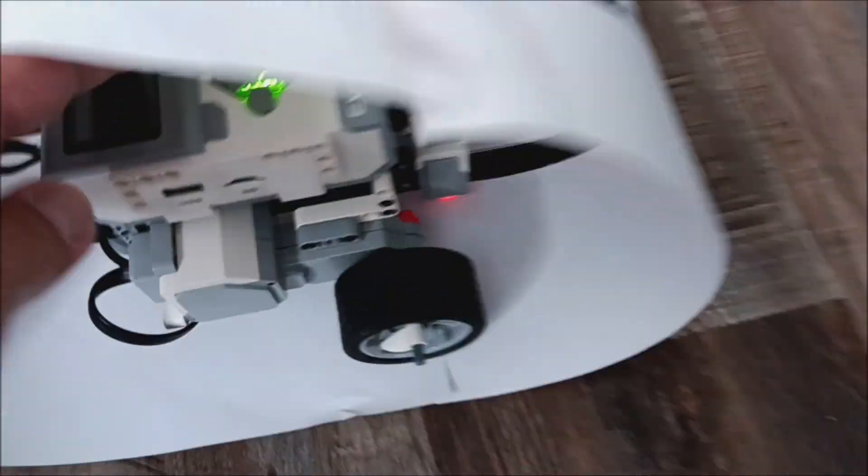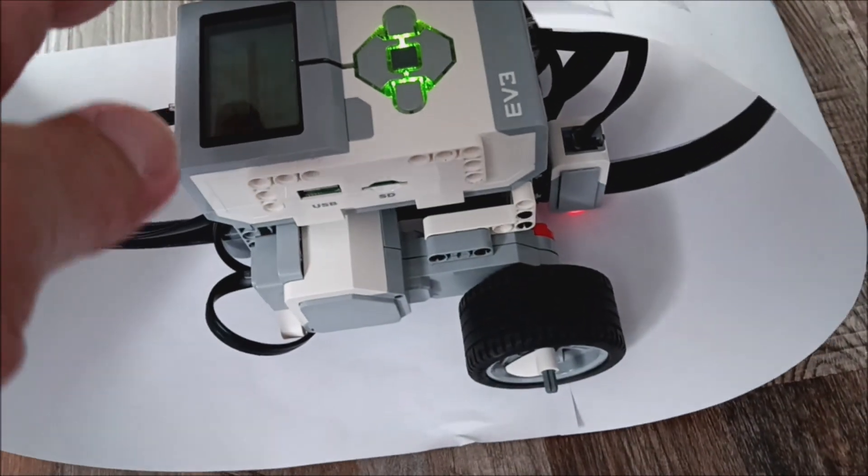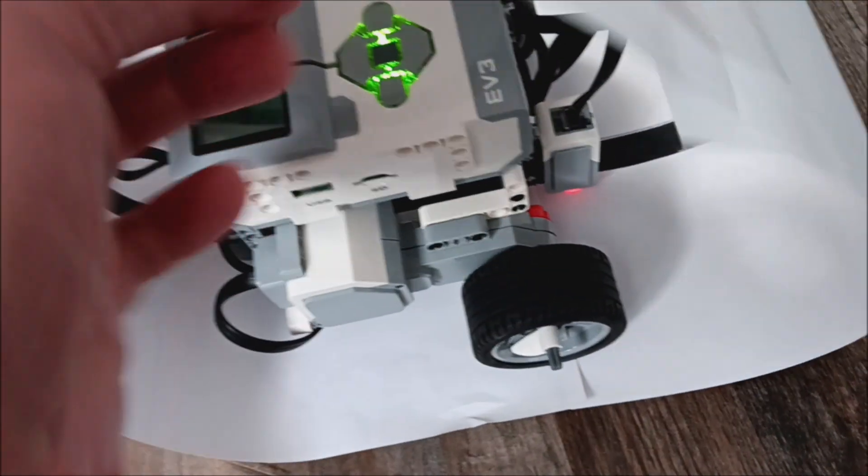Okay, now let's try the EV3 robot. We've got the EV3 in the hamster wheel now. Let's do this.